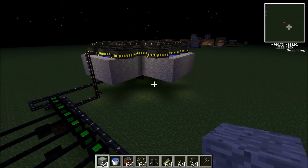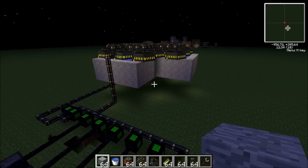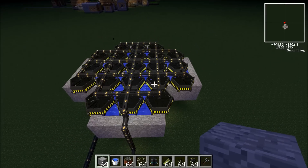Hey guys, what's going on? It's Vineet here, and today I'm going to be showing you a tutorial on how to create a fusion reactor.